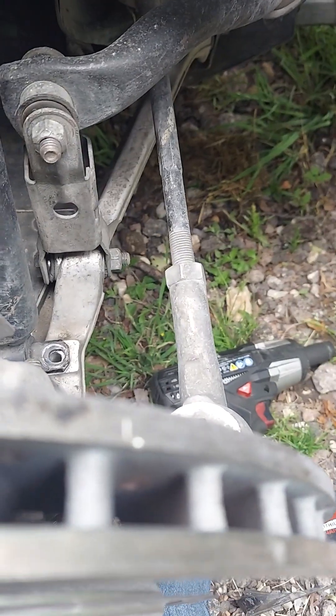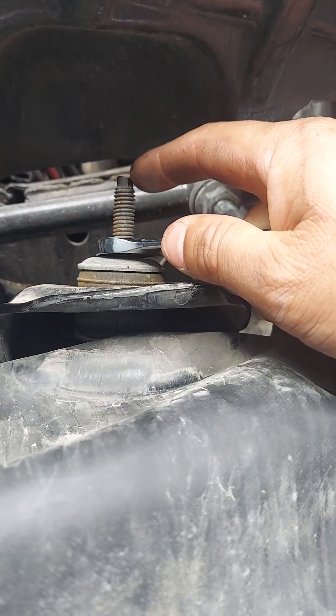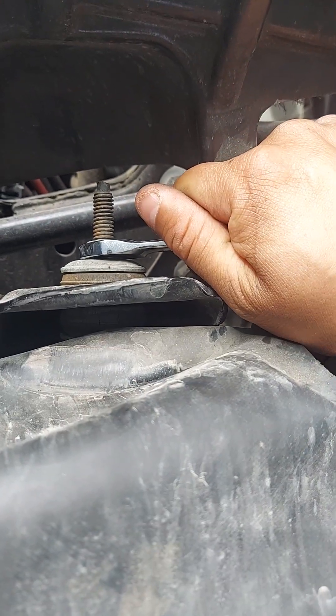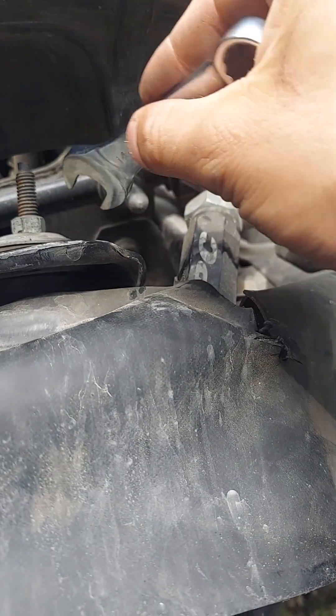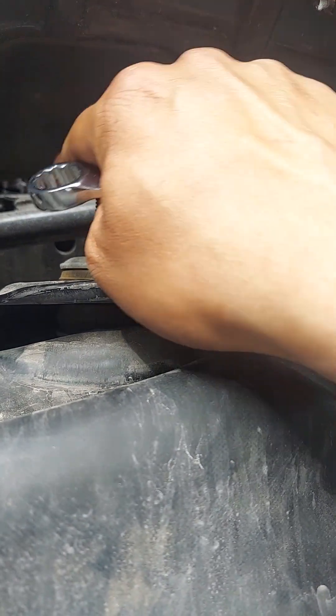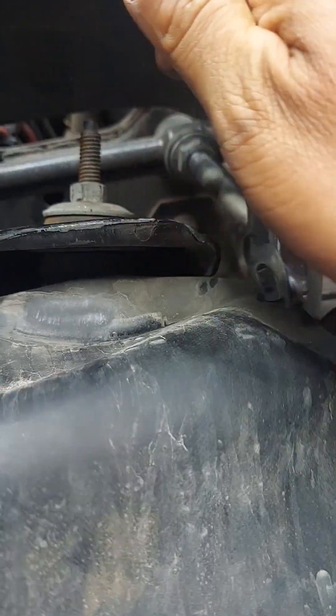Now when you're taking the top nut off, see how there's a groove right at the top here — you can hold it there. If you just spin it freely, you're spinning the whole rod so you'll never get it off. Make sure you use a little vice grip or crescent wrench to hold that top end, then go ahead and loosen the nut.